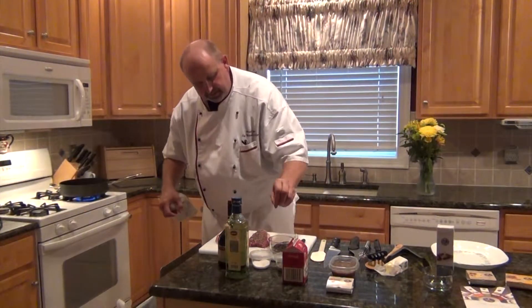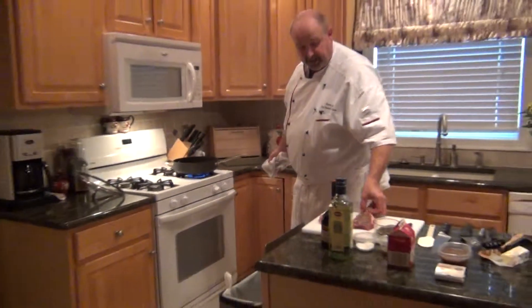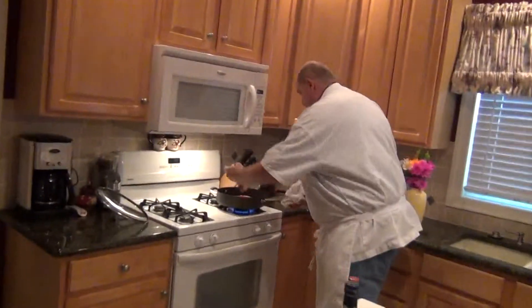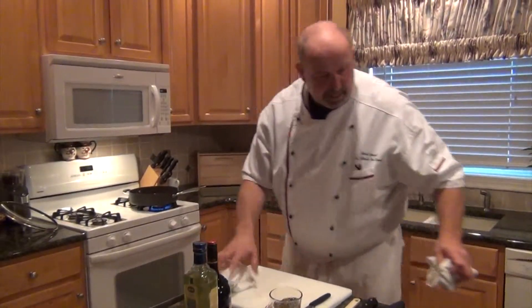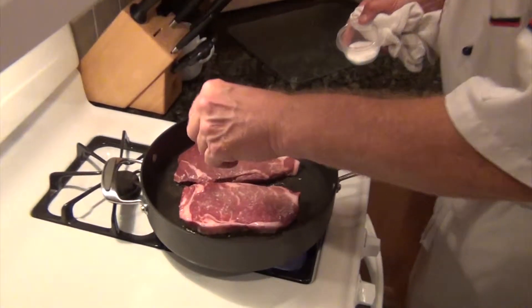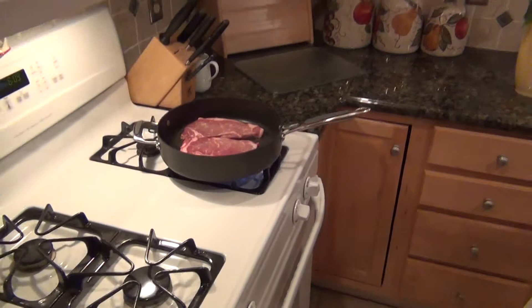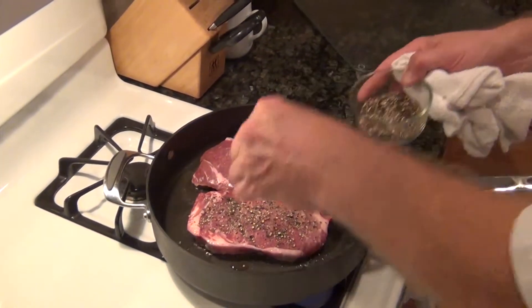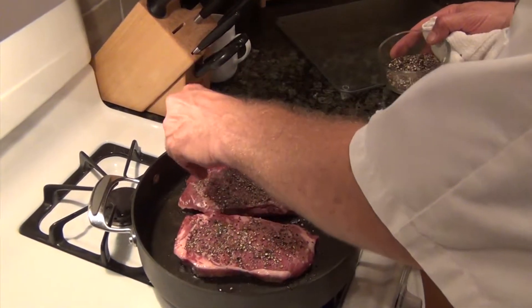It's a dish that almost everybody enjoys — I know very few people who don't like it. Now the pan is hot, so we'll get that going. We're going to season the other side with salt and crushed peppercorns.